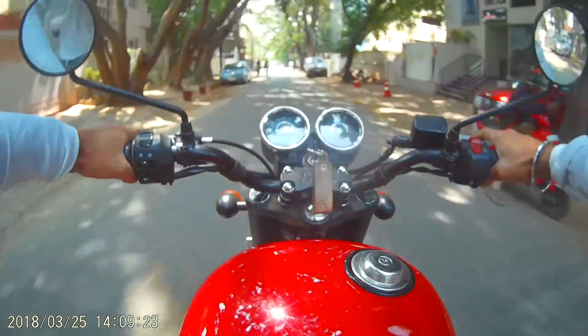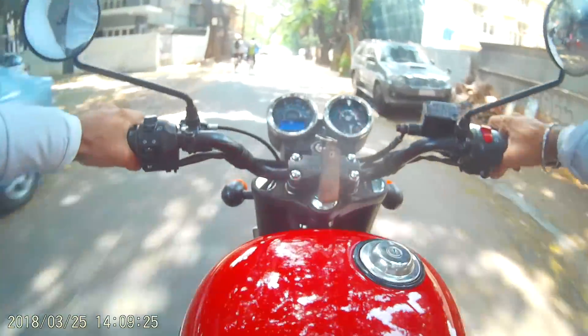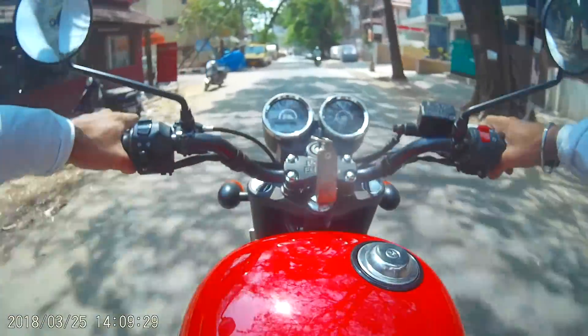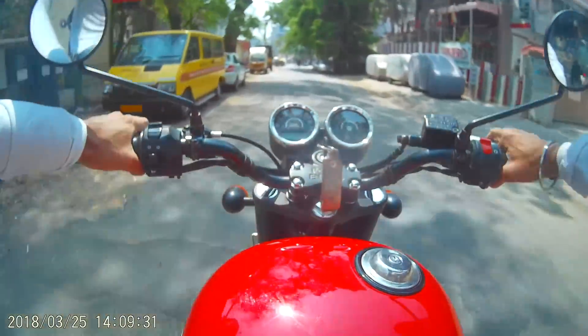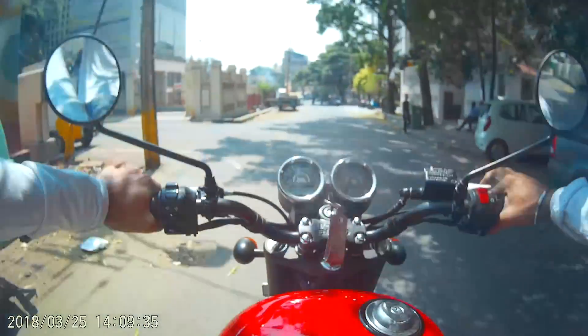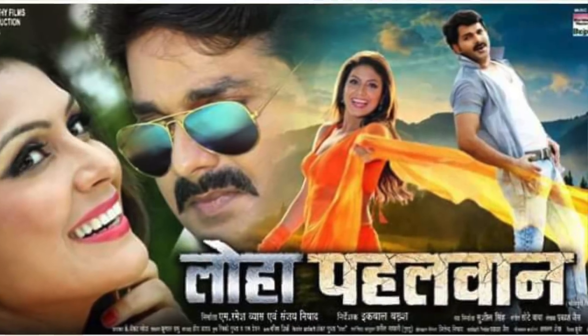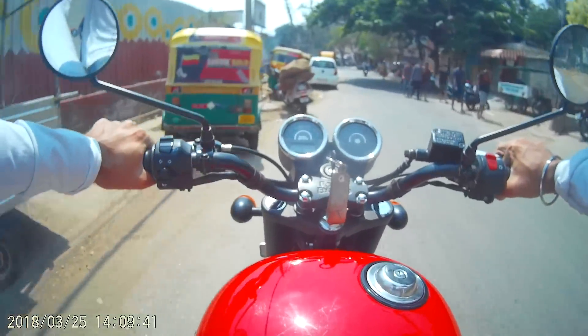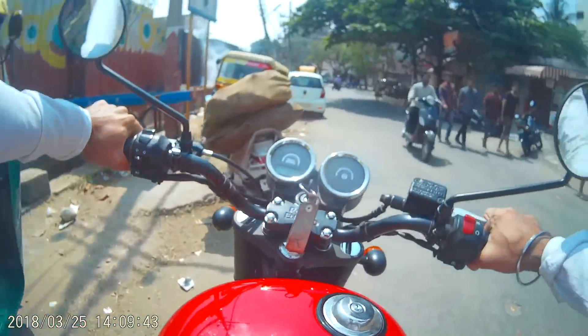The gear shifts are still not smooth. The answer to that is very simple — either you want a bullet or you don't want a bullet. There's nothing like logic; it's all based on feelings. And saying that it is made of metal and in an accident the other vehicle will get broken instead of the Royal Enfield — that is not a very valid argument, because when you buy a bike you don't hope to get into such an accident.